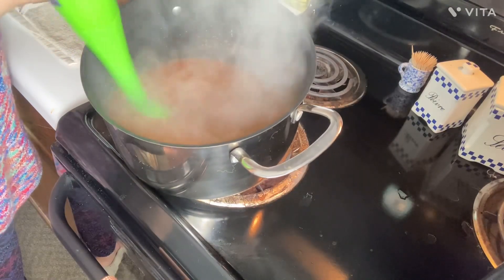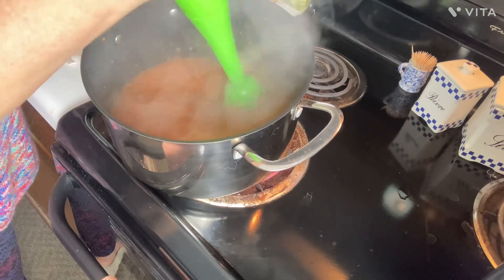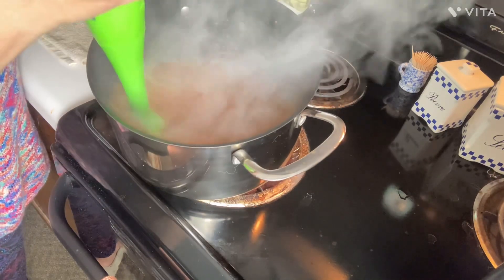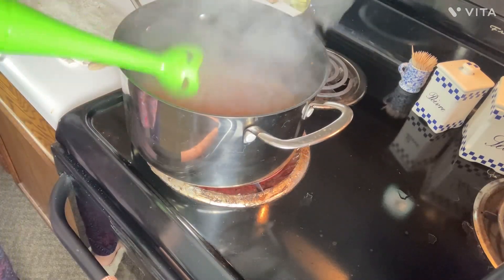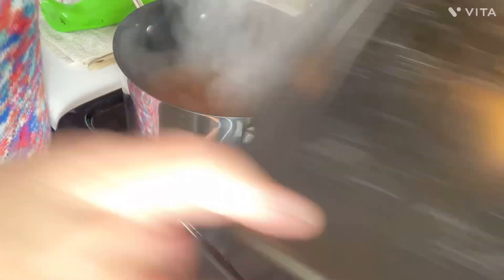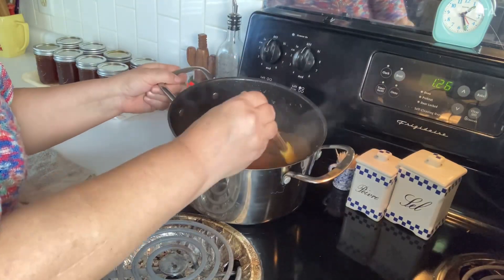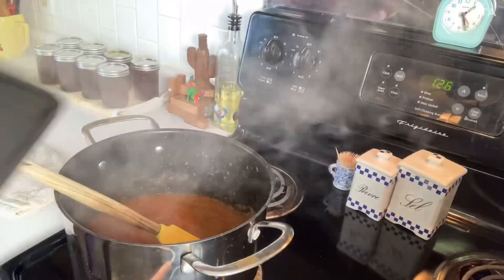Put some garlic and some diced onions in there, put it all in the pot, and just let it cook all day — let it simmer for hours until it all breaks down. I'm just breaking it down a little bit more with the immersion blender. I don't like chunky marinara. My jars are already sanitized; I've boiled them for probably about 25 minutes. I'm going to let it thicken up just a tad bit more, then get the jars ready.